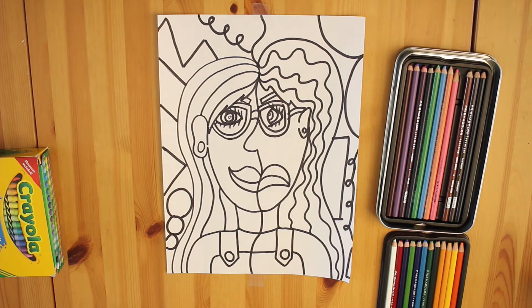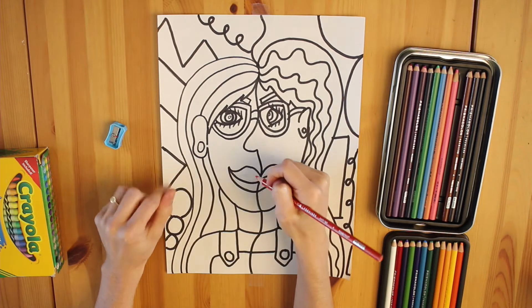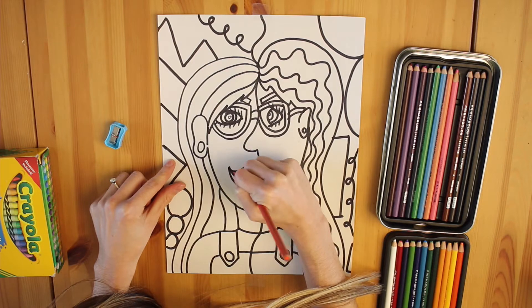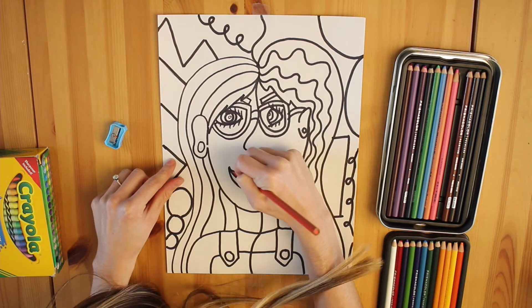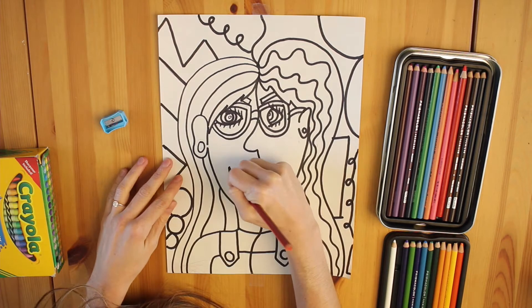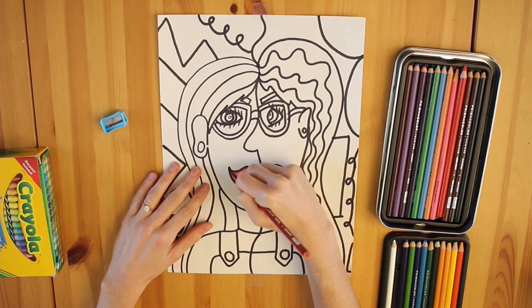We could decide to make one side of our portrait entirely cool colors and the other side entirely warm colors, or we could just color individually within the shapes and flip them as we work. For instance, I'm going to color my lips on the left side with a warm color, but on the right side I'll color it in with a cool color.